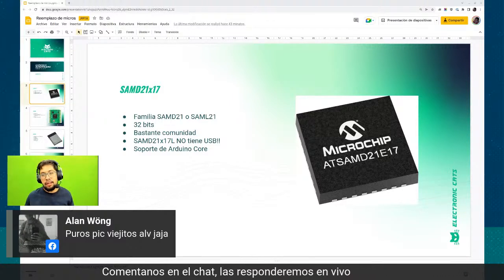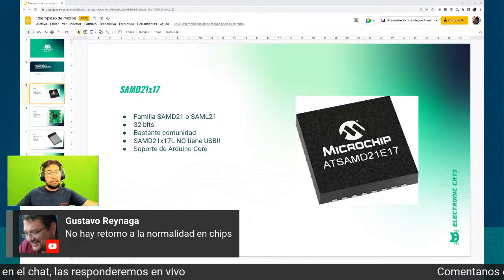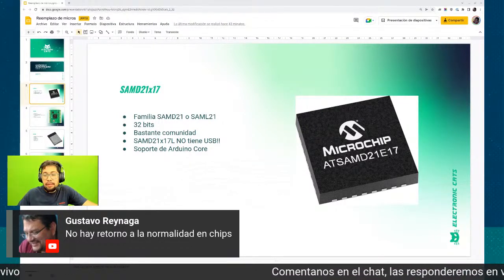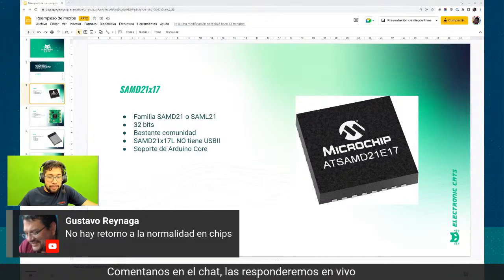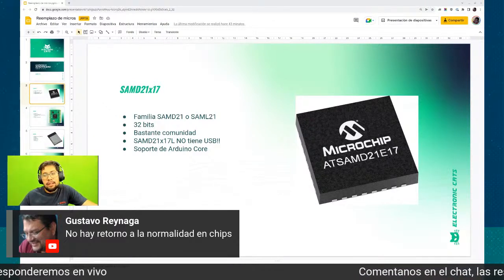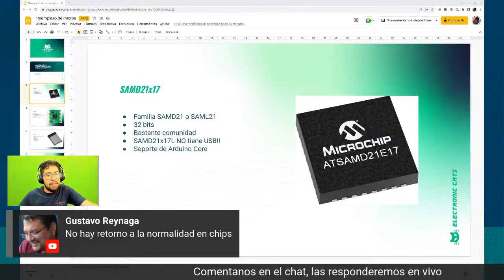¿Hay opciones de PICs? Sí. ¿No hay retorno a la normalidad en chips? Yo no lo veo. Aunque se están haciendo más fábricas de semiconductores, también la demanda sigue creciendo. Tenemos que tener eso en cuenta: conforme hay más fábricas, las personas cada vez más y más demandamos tecnología.